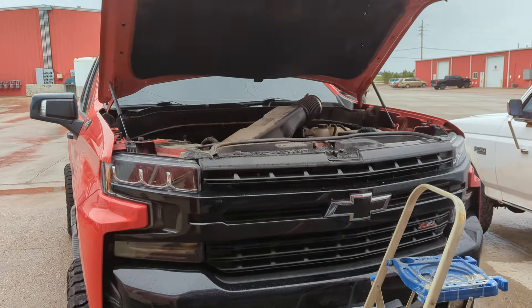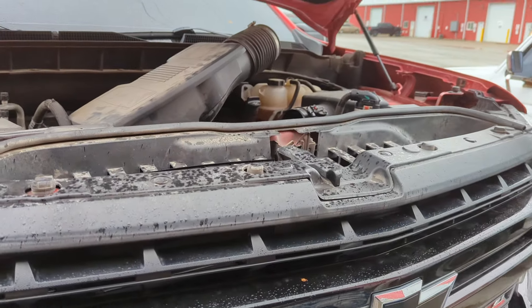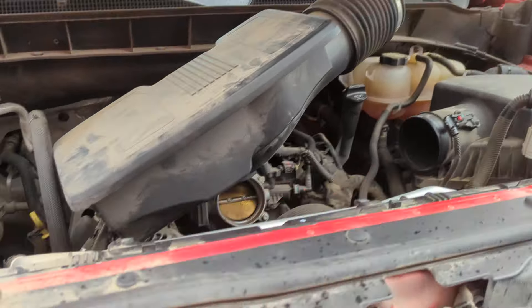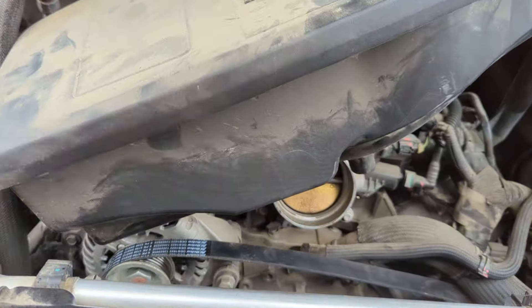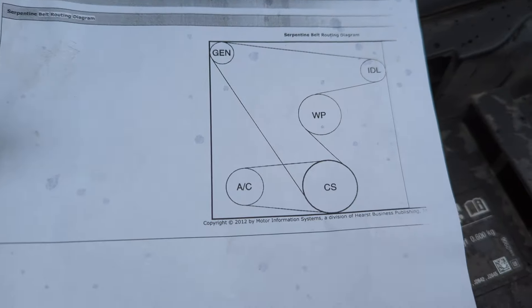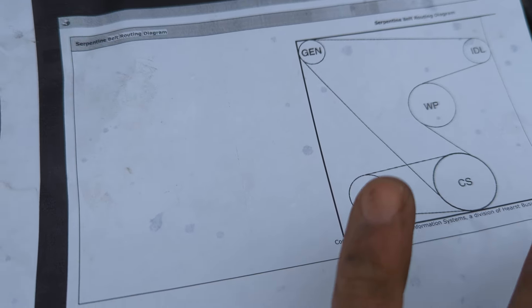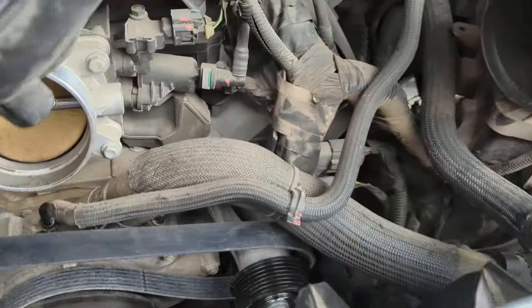Here's another fun one — 2021 Chevrolet 1500, 5.3 liter. It came in already self-diagnosed, needed a new belt and idler pulley. Here's the diagram: alternator, idler pulley, water pump, crankshaft. On these new 5.3s it's a stretch-on belt.